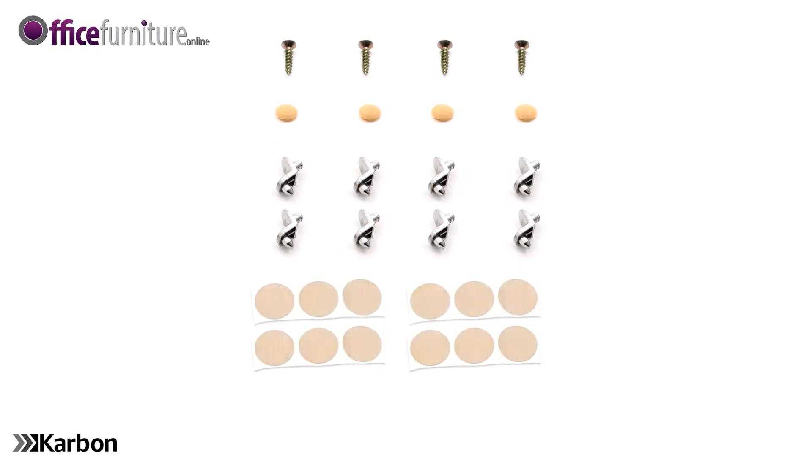4 Screw Caps, 8 Shelf Clips, 12 Stick-On Cam Covers, and 1 Allen Key.